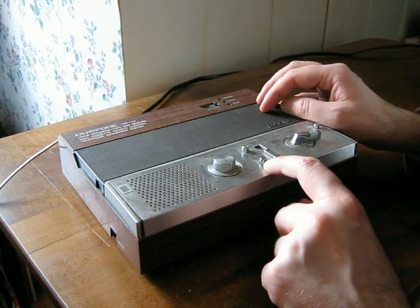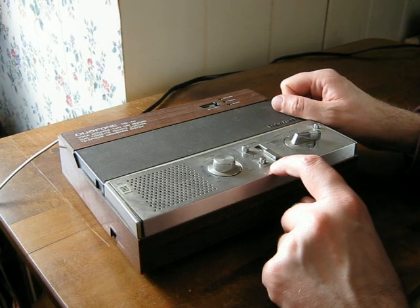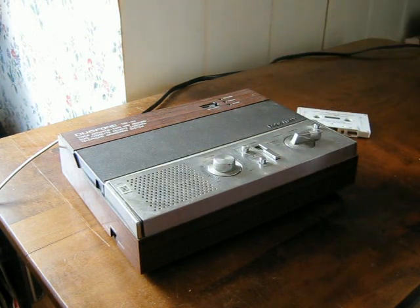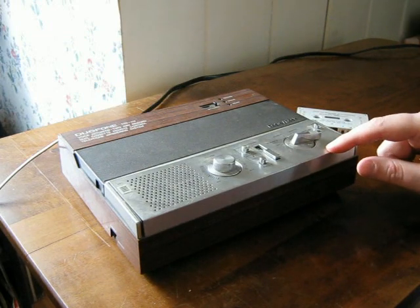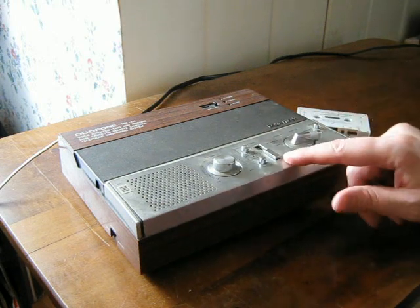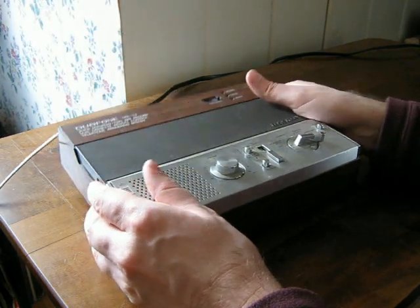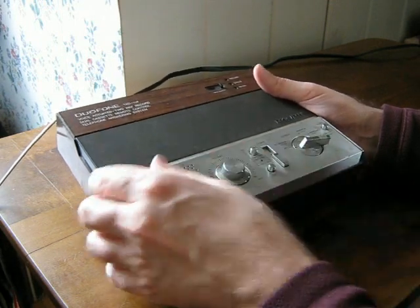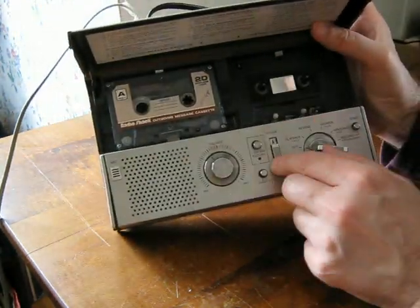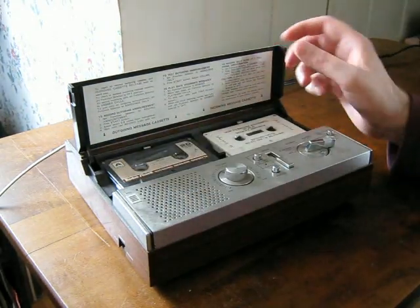It has a fast forward button — when you're playing back you can push that and it goes a little bit faster. For erase, you don't have to erase your messages because if you rewind to the beginning and take some new messages it'll just record over them. But you can actually erase to get rid of whatever's on the tape. To do that you just hold the switch like this while it's playing back, and what it actually does is hold a little magnet up to the tape as it rotates through the spindle. Brutal but effective.